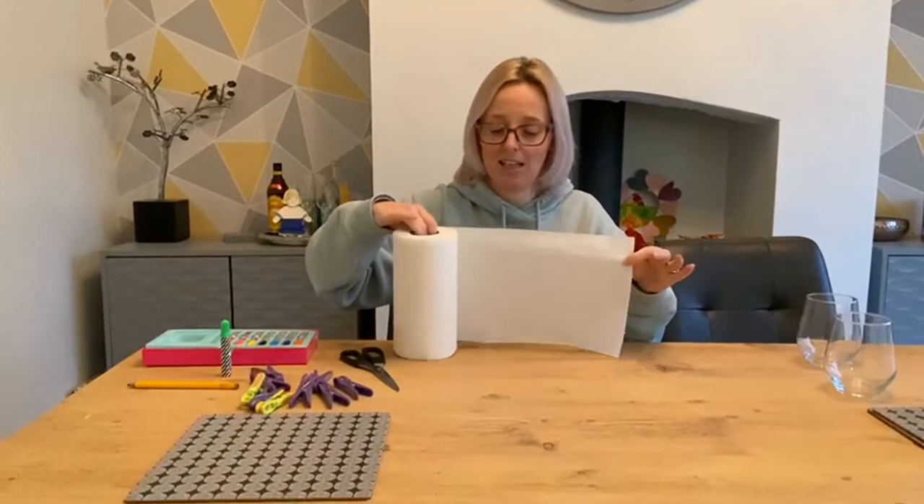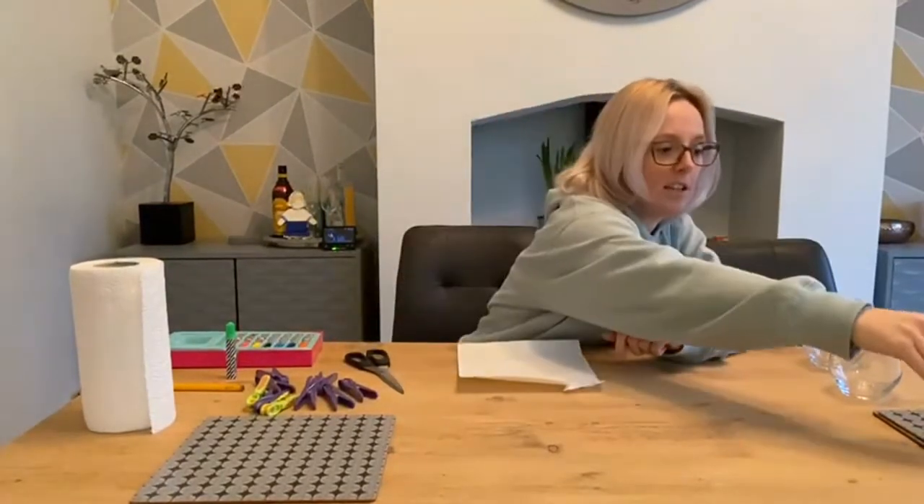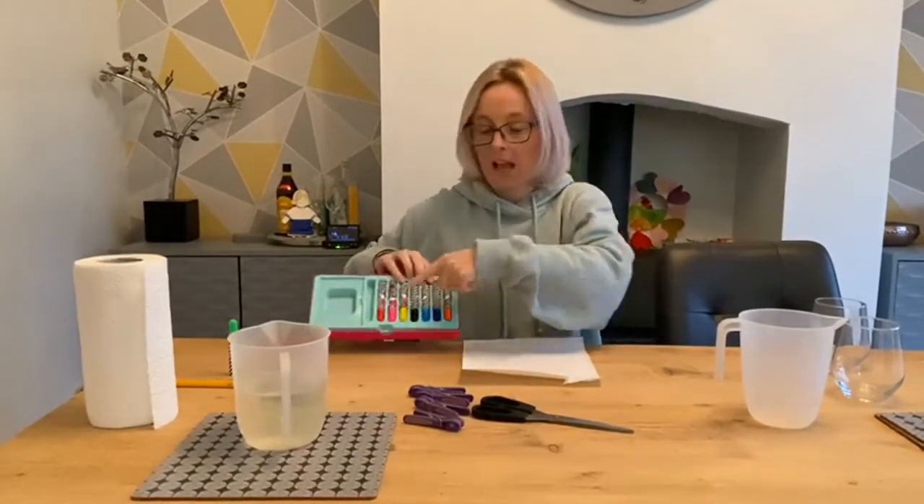So for our first investigation, you're going to need some kitchen roll, your jug of water, a jug, some scissors, some pegs, and some felt-tip pens. Now, our first one is an investigation, so I would say for this one you're going to need a results table too. The results table is a place that we can record our data — our numbers, or maybe information. It just depends on your investigation.